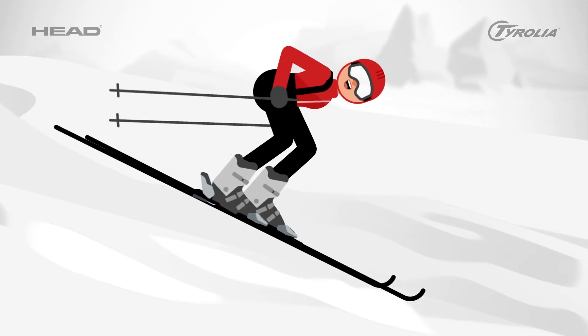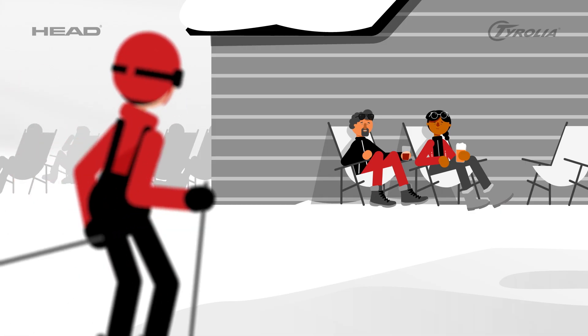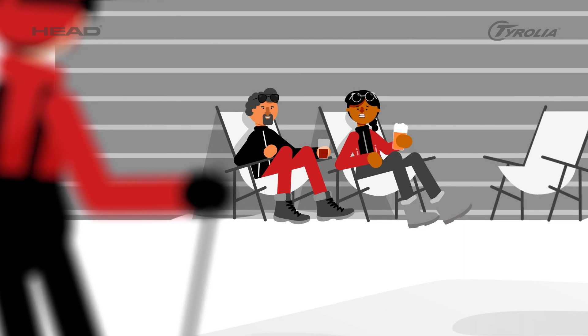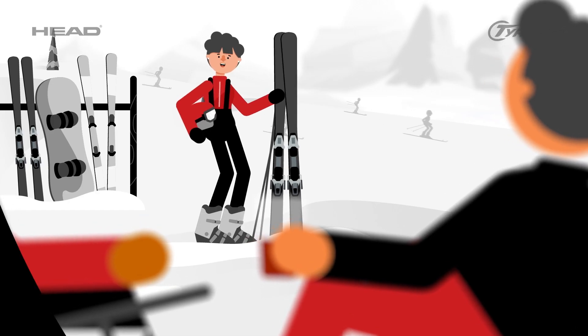Look, she makes it look so easy. Is the seat taken? Feel free to join us. Excuse me — your bindings?